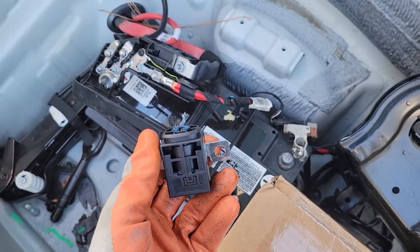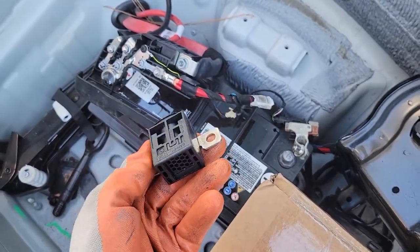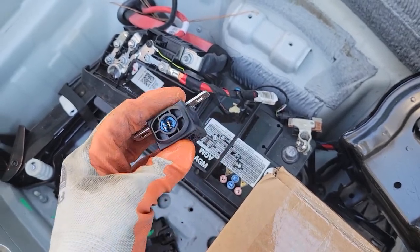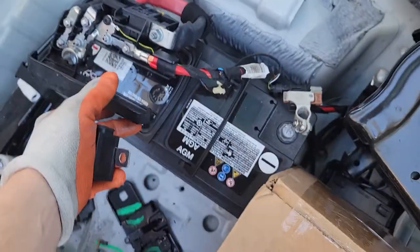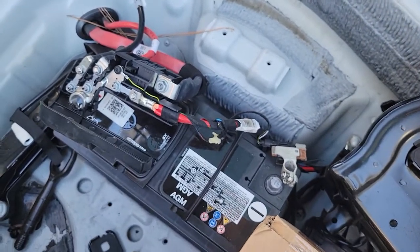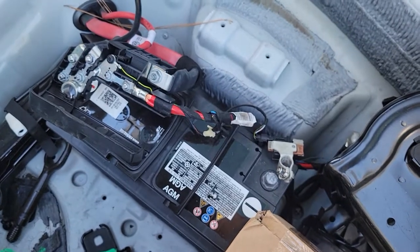In this video I'll show you how to replace the battery overload protection trip sensor. This is a 2018 Audi. The battery is in the trunk. I already have it all apart — you would have to take out the carpet and all the covers first.